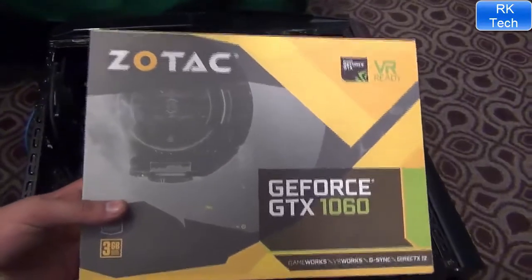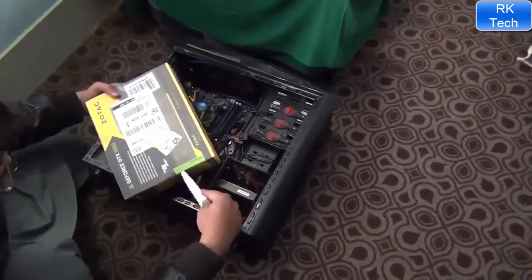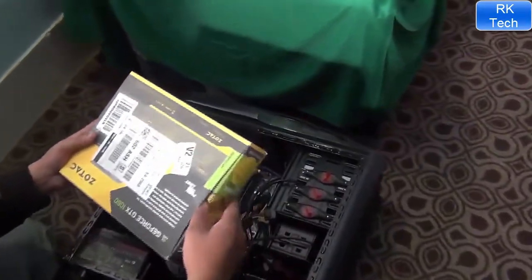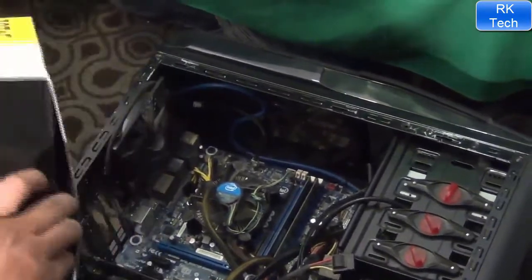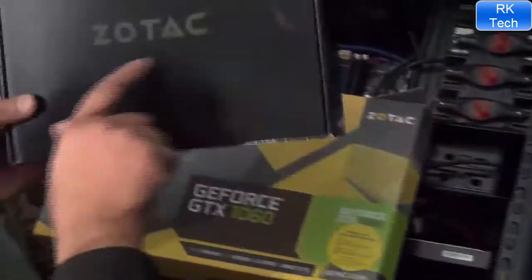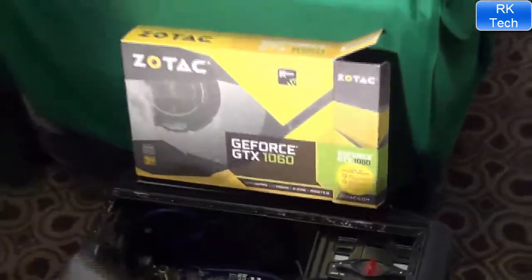Look at this — there's another box inside this black box, it's a shiny black box. This is the Zotac logo here. The packaging is very hard to protect the card from damage.